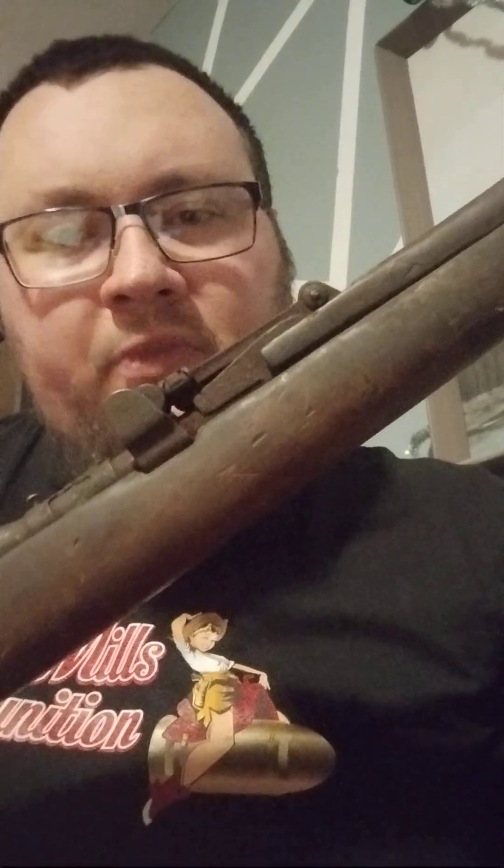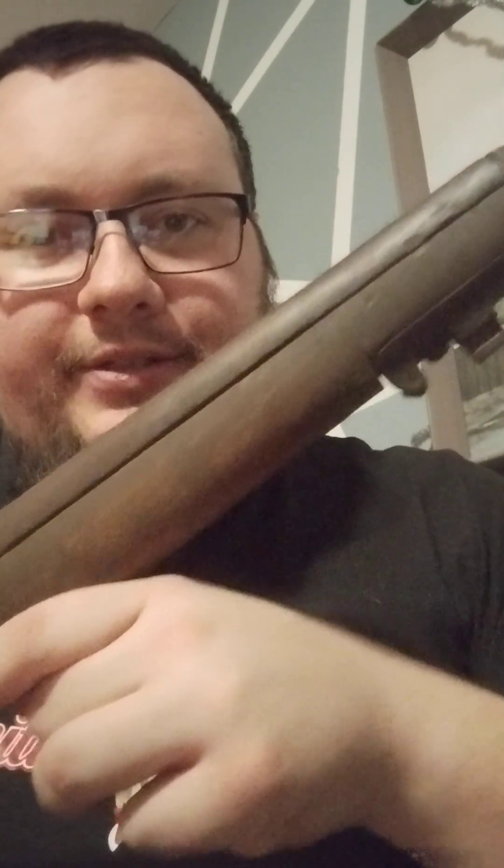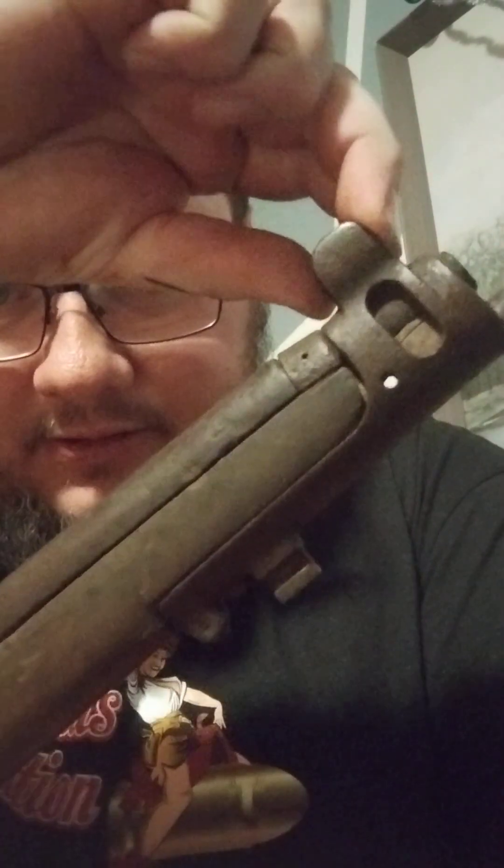Continuing down the right side — barrel bands, everything's pretty damn rusted. They've been sitting in storage for a very long time. The nose cap screw that holds this in place is missing. It's a little loose, which is expected.